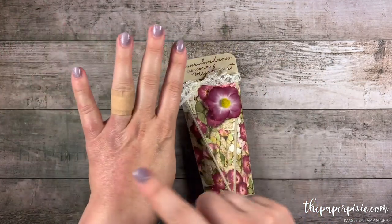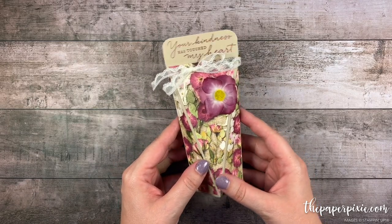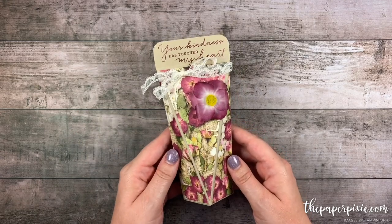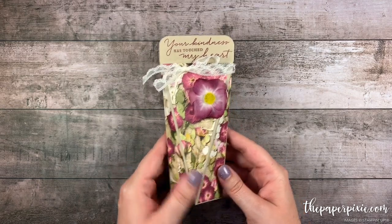I want to quickly apologize for the discoloration on my hand. I got stung by a wasp four days ago. I had to have my rings taken off at the emergency room and it's just been a pain, so I apologize for that. But it will not stop me from paper crafting. So let me show you how easy this box is to make.